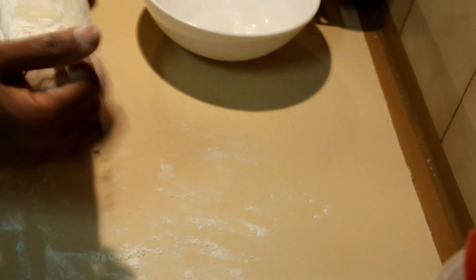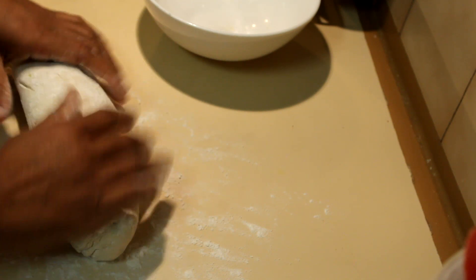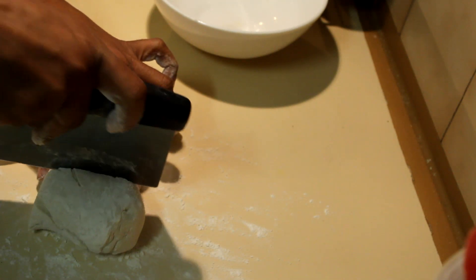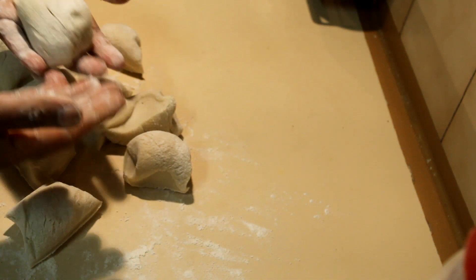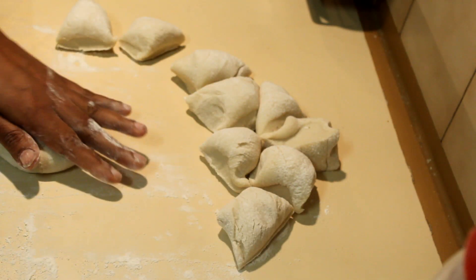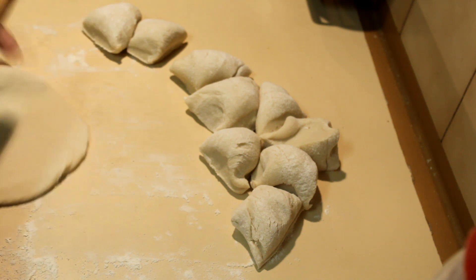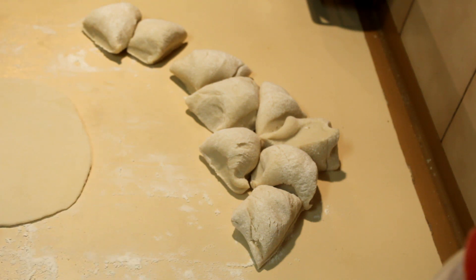Cut the dough into a log and then cut that into equal-sized portions — I'm going to cut it into 10. Take each piece onto your palm and make a ball, then take a rolling pin and make a thin circle out of it.